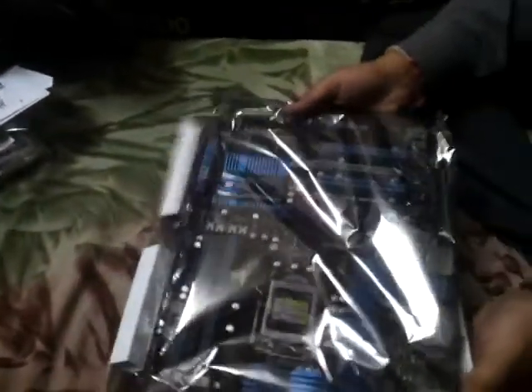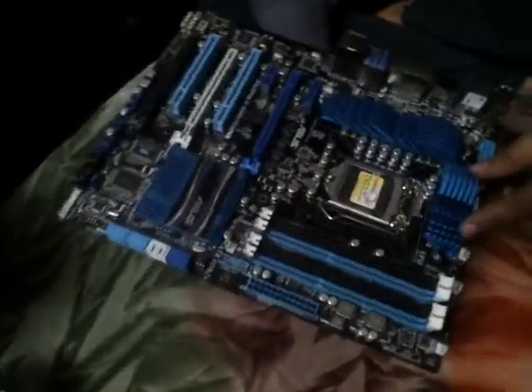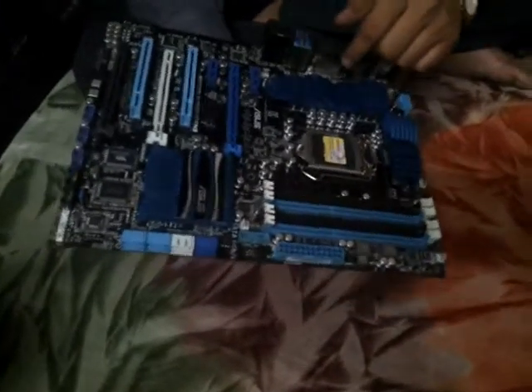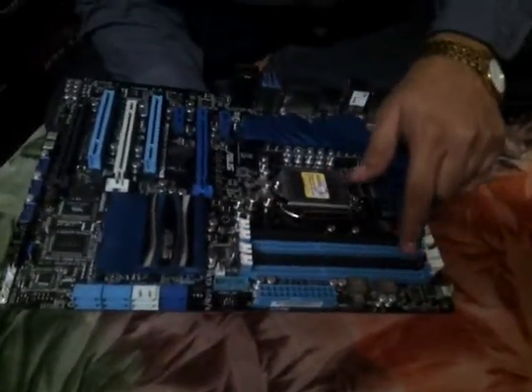Now let's just take an overview of the board. The board comes in a black and blue color — sorry. You can see the heat sinks here, and another heat sink here. There are 4 DDR3 RAM slots.